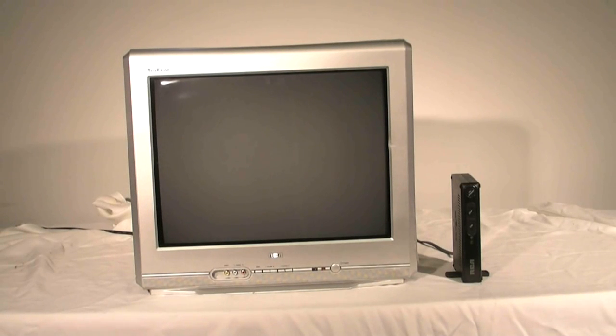If you are currently watching TV using a rooftop, tabletop, or rabbit-ear antenna, then starting in February 2009, you will need to get a digital to analog converter box to watch your local broadcast.